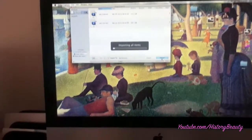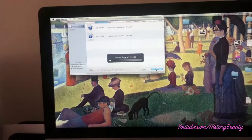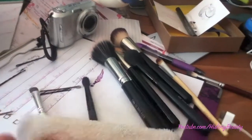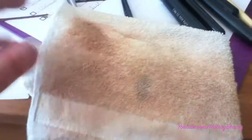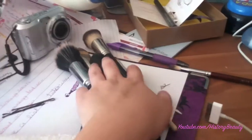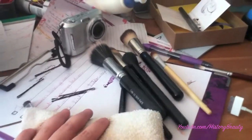Now I'm importing the footage. A lot of times while I'm importing footage — or afterwards exporting — I'll wash my brushes. I know this looks gross but I will clean the brushes I just used or any other brushes that need to be cleaned.